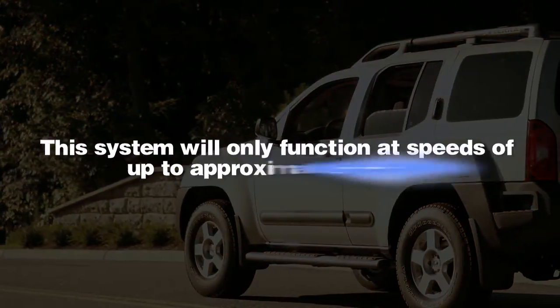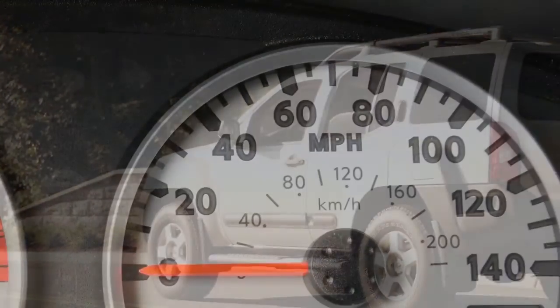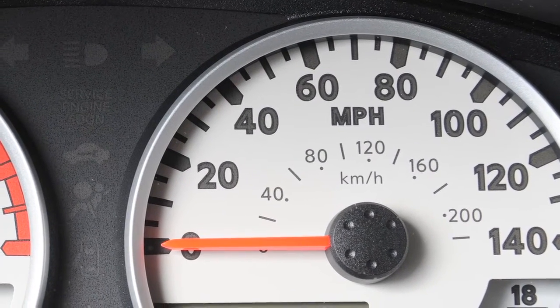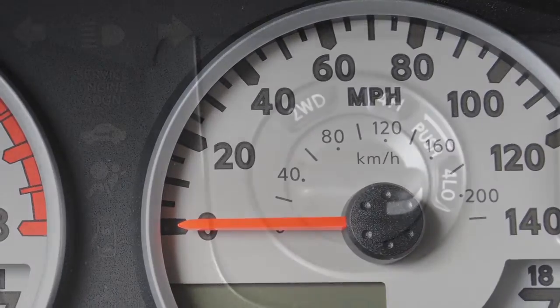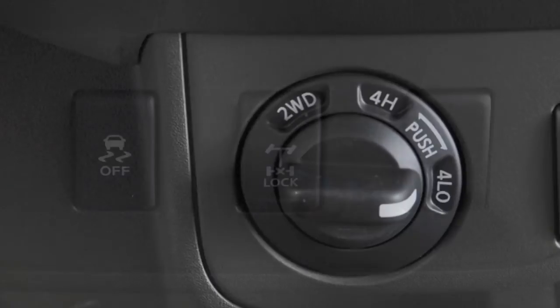This system will only function at speeds of up to approximately 4 miles per hour. To activate the system, the vehicle must be moving at 4 miles per hour or less. On four-wheel drive vehicles, the transmission must be in 4 low.